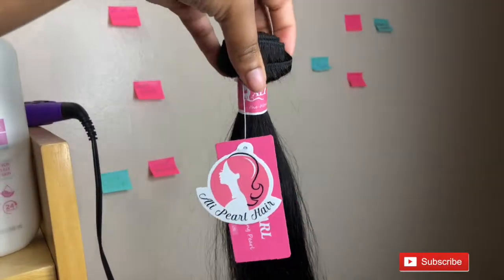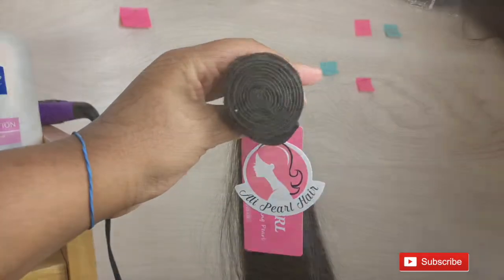This is L.A. Pearl Brazilian straight hair and this is my second time purchasing. I love this hair so much — so silky and beautiful.